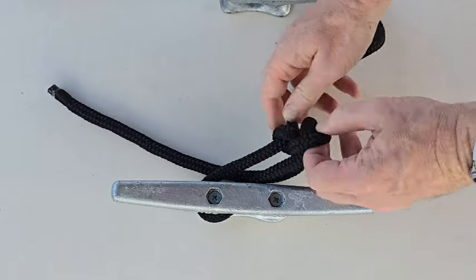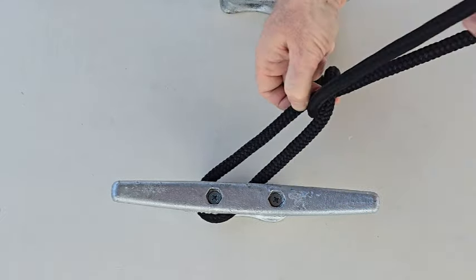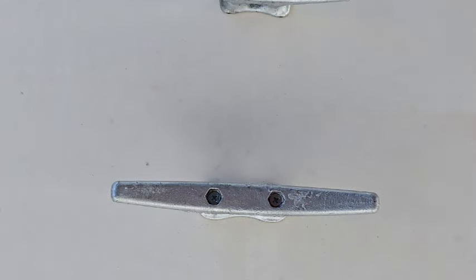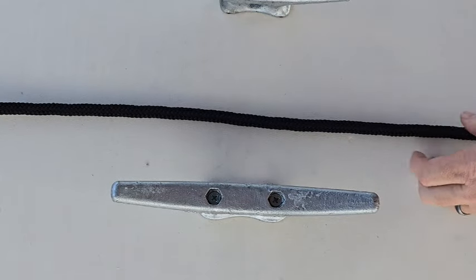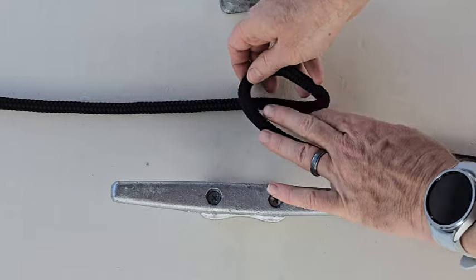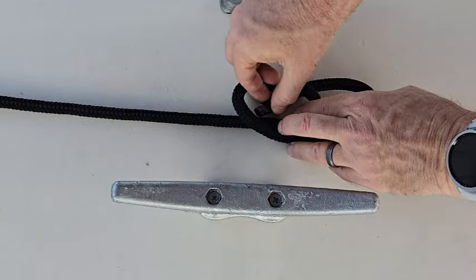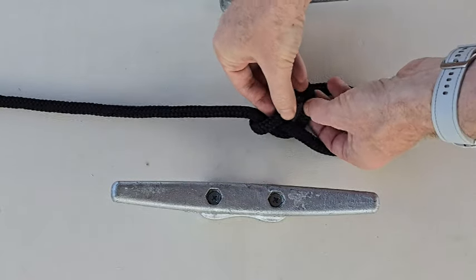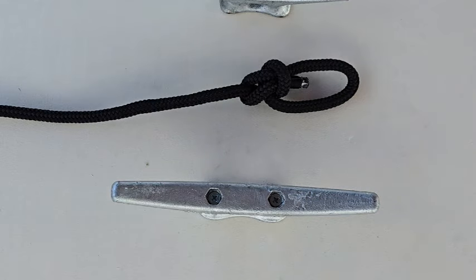One last time, let's step through this and tie it really quick. We have our tree, we make our loop — the rabbit comes through the hole, around the tree, and back through into the hole. And there's our bowline knot.